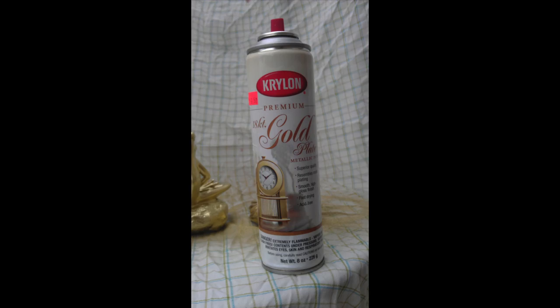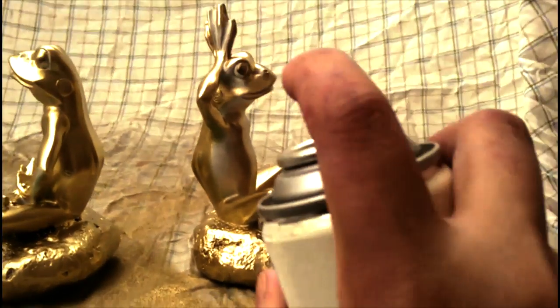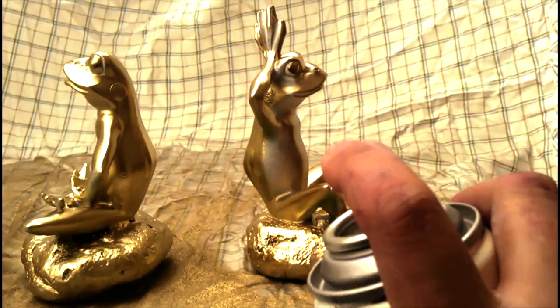All you need is one can of spray paint and any of those chachkis, figuras, or other decorative items that you may have lying around your home. These frogs were a great Rite Aid find a few years back. By remixing your decorative items, you can give them many lives.